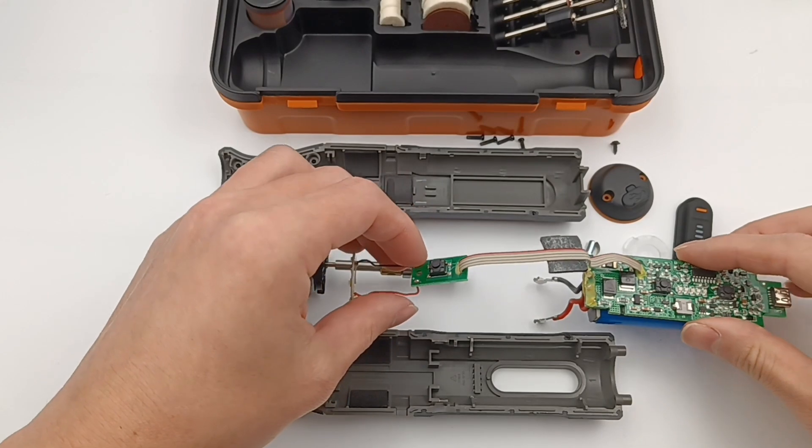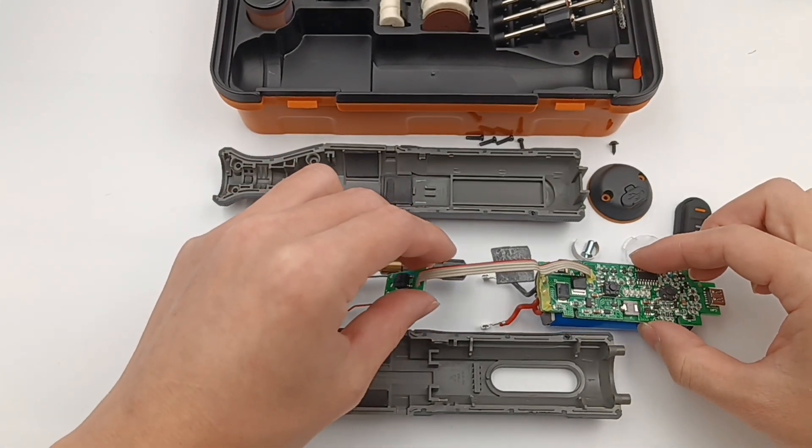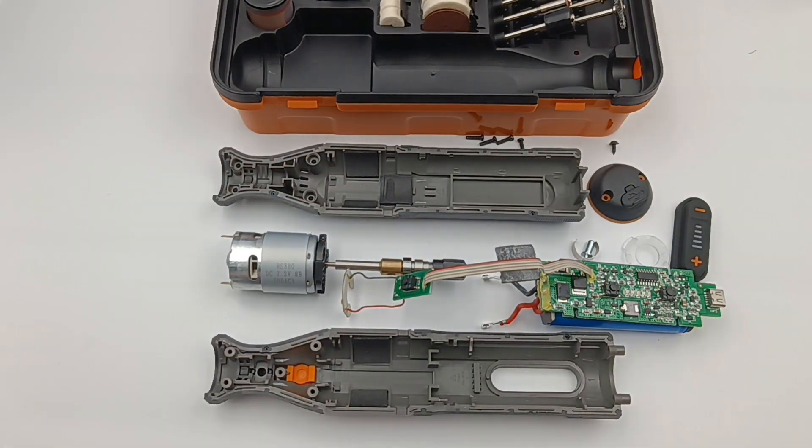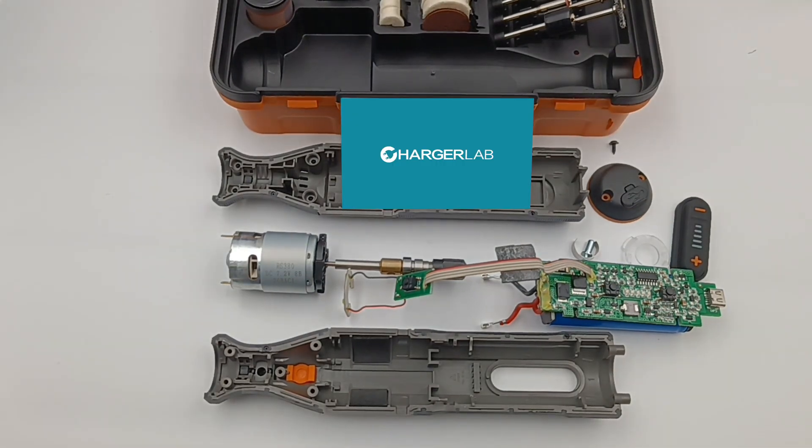That's all the components of this rotary tool from WORX. The internal module is composed of three small PCBs, a motor, rotating shaft, and battery. Since it is very compact, the internal design is also very simple. If you like this video, please drop a like, leave your comments, and subscribe to us. I'll catch you guys in the next video. Bye.